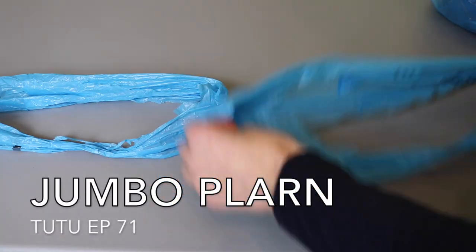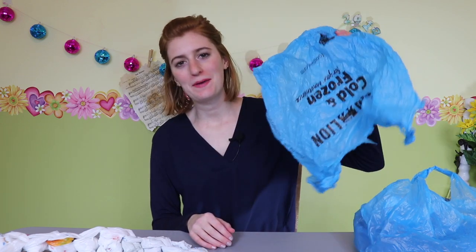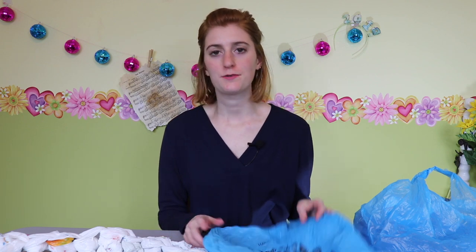Do you ever have a Katy Perry moment where you feel like one of these just drifting through the wind, almost like you want to start again? Hey crafters, welcome to Crafters Autonomous. So while you may not feel like a plastic bag on a regular basis, you probably have a lot of plastic bags around your home. It's like an unspoken law — you have to save every plastic bag. Today I've got a project that's going to use up a lot of them, because today we are going to be making jumbo plarn.